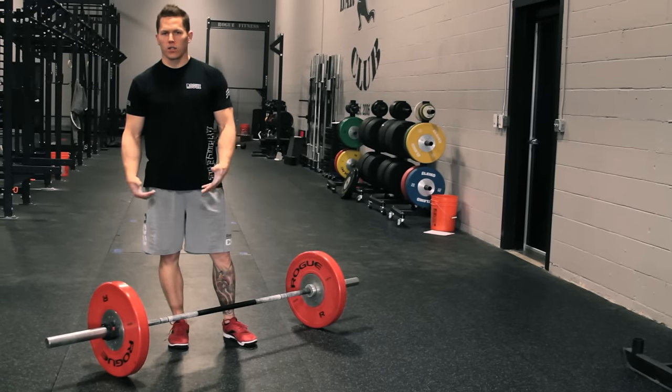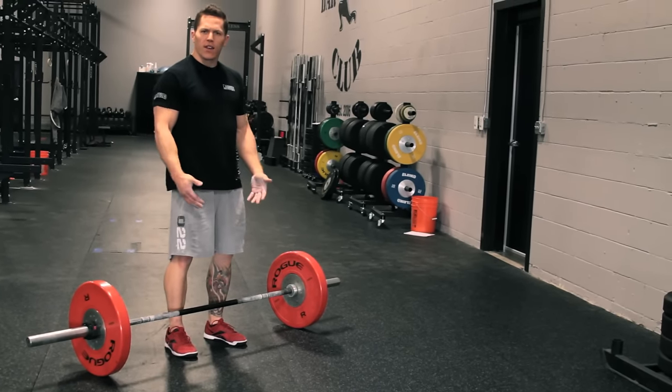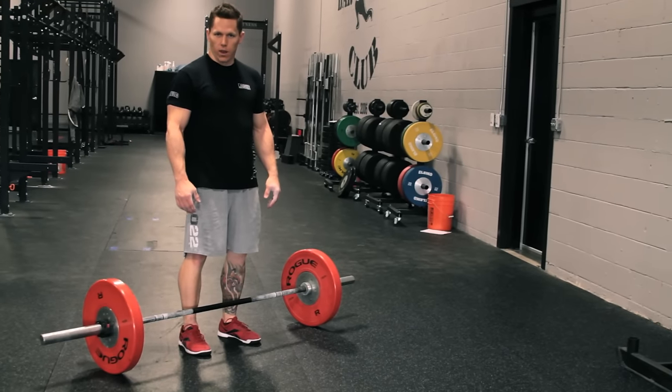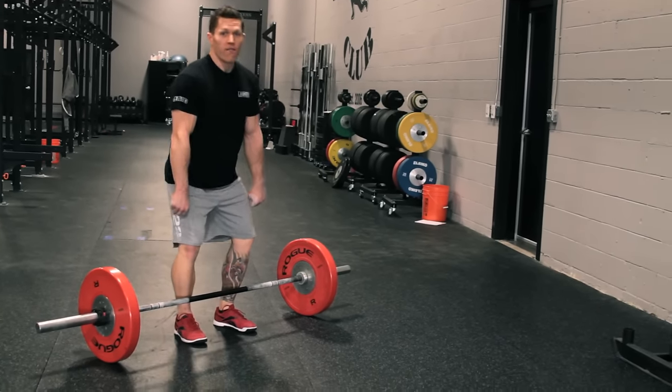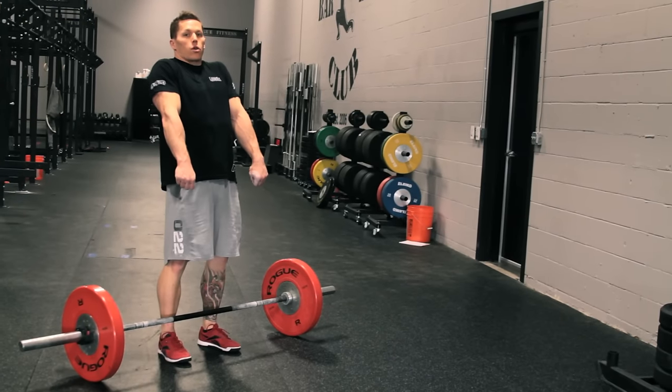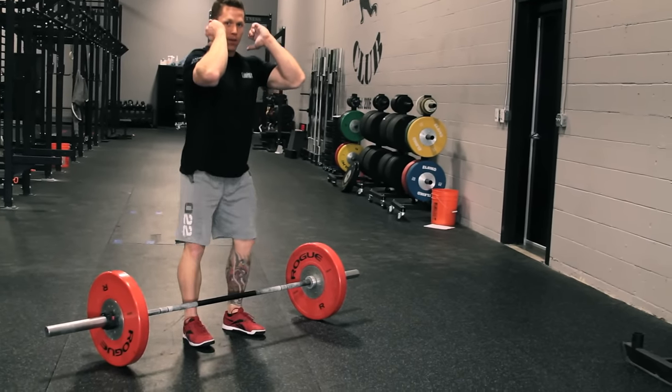Things to look for in this movement as you're practicing it: start with your feet underneath your hips and grab the bar in a deadlift grip, just outside of shoulder width. We're going to deadlift the bar, violently extend the hips, get a shrug, drop under the bar and shoot our elbows. You're then going to stand with the bar and reset.